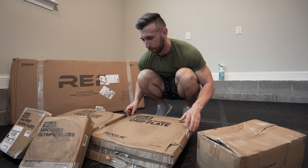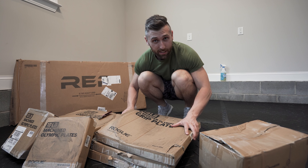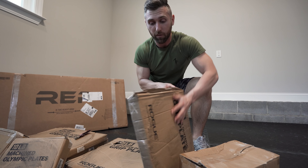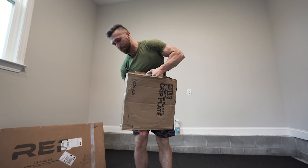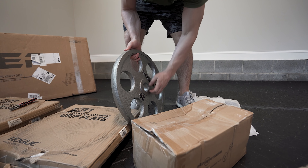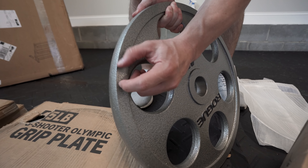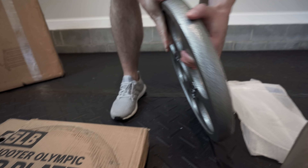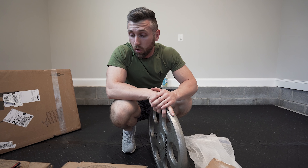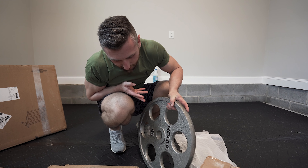So first thing that we're going to be unboxing are these Rogue 45 pound shooter plates. The reason I wanted to get these goes back to my buddy Brandon Campbell. I really need to stop watching his videos — he has these plates, and I absolutely love the way that they look. So let's see how they came. A little bit of damage on the sides, nothing too bad though. You can see some paint chip right there — just a little bit of chip. They're not offering certain methods of shipment right now because of the whole pandemic, so you kind of got to get whatever you can. Overall, these things are beautiful.